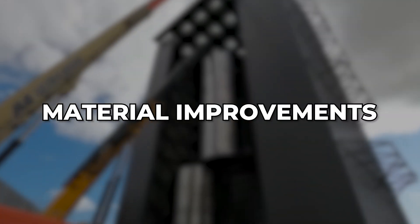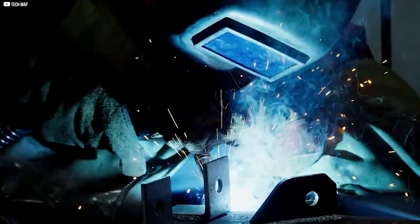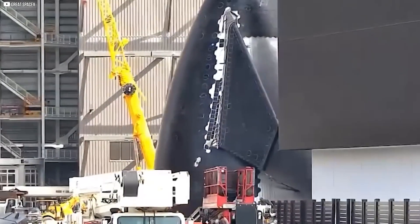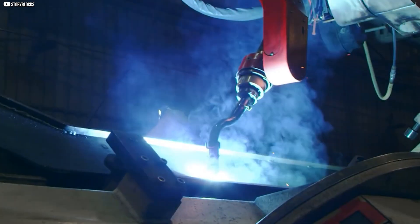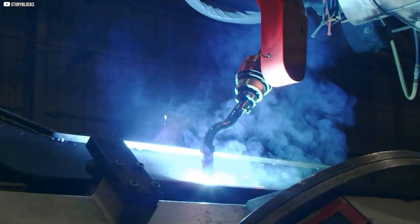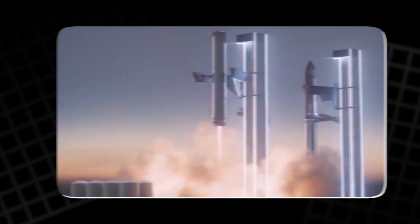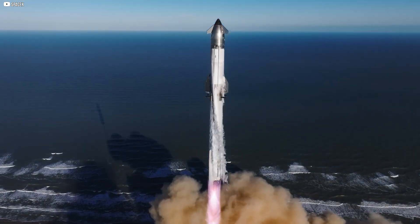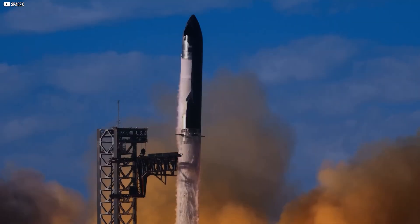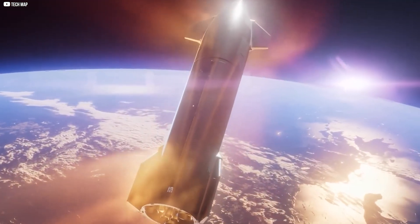Over time, SpaceX's improvements in both materials and welding methods have led to a major jump in weld quality. One important shift was moving from 301 stainless steel to 304L, mainly because of its superior corrosion resistance and better behavior under welding. 304L's lower carbon content prevents the formation of weak points at high temperatures, which is crucial for durability and reliability in the harsh conditions of space travel. It's also much better at handling the extreme cold encountered in space without becoming brittle.